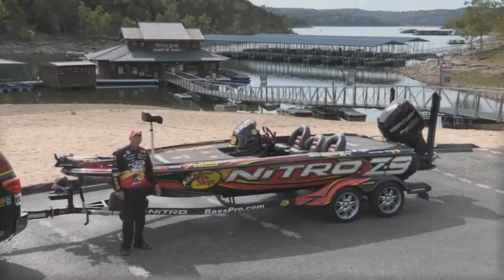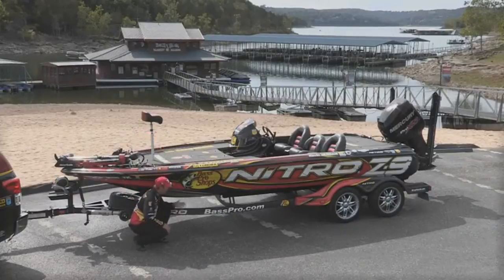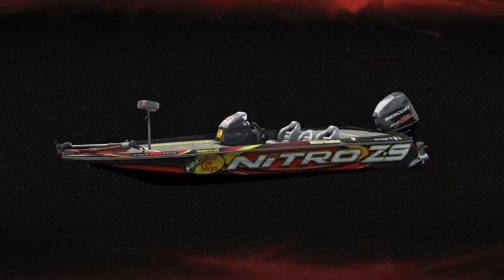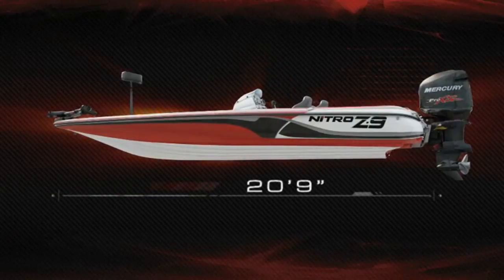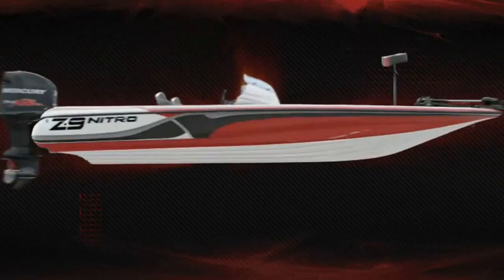You're thinking about a new Nitro — well, I'm going to tell you it's a great choice, and this is why. First, every good boat starts from the hull up. It's where performance begins. At 20 feet, 9 inches long, that's a lot of boat, and I need all of it to compete at the top level. This hull is as tough as nails, and its design provides a smooth, dry ride even in rough water. I have to be prepared for anything in tournament competition.